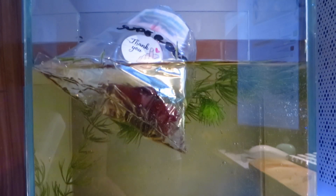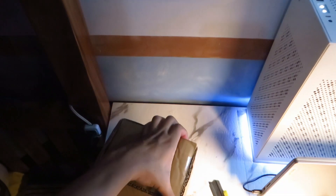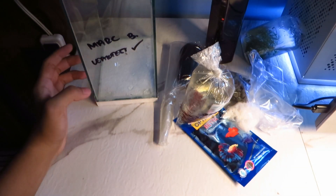Hi, welcome back to PetBeta. I am Mark, a first-time betta fish owner. In the last video I unboxed an aquarium kit that came with a free betta fish. If you haven't seen that video, I will put a link somewhere on the screen or in the description so you can watch it.